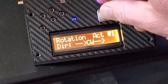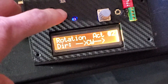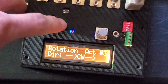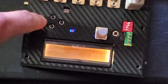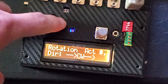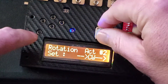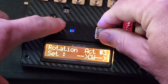To change between each actuator you have to remove that little cover like this, then you can press the buttons left and right. I'm going to change actuator two to be counterclockwise.